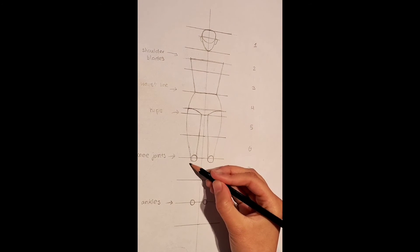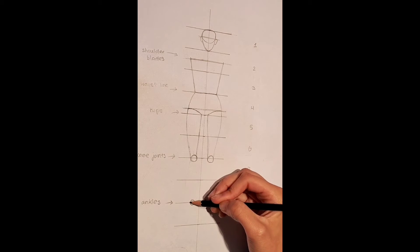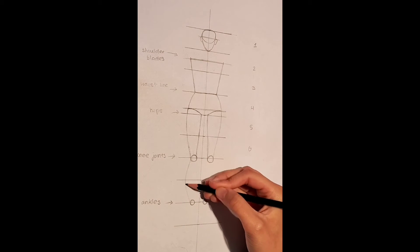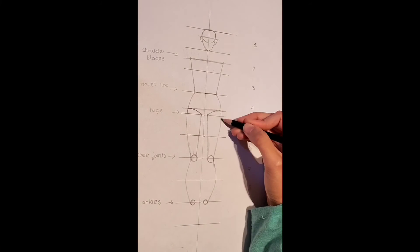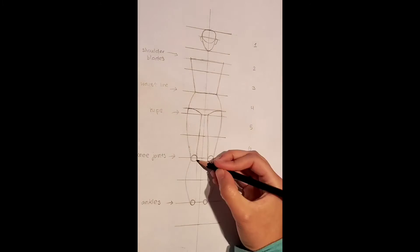Remember that all your measurements need to be equal. Now from the knee joints, we are going to create the same curve — it starts off outwards and then goes inwards, connecting towards the ankles. I am going to speed up the video a bit as we do the same thing on the other side. Remember that all your measurements need to be equal.